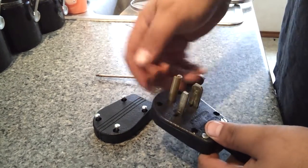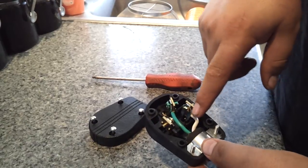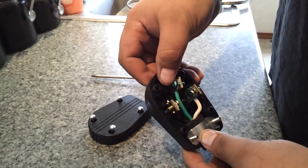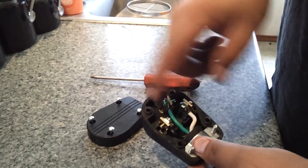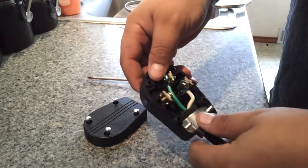The small prong is on the right — that's for your white wire. The green wire goes to this one; you'll see it has a green bolt. Your black one goes to the fat one.